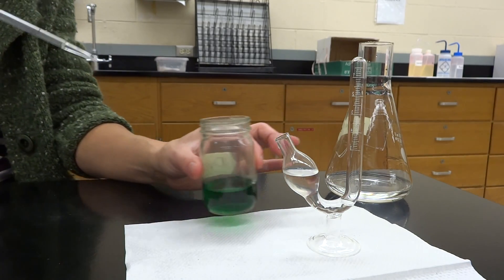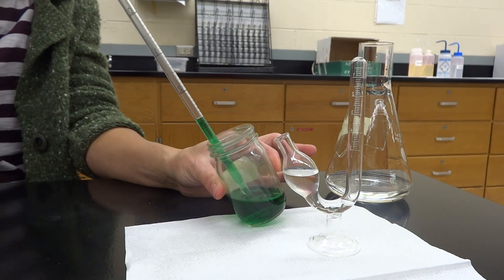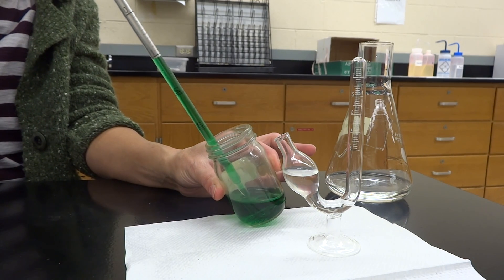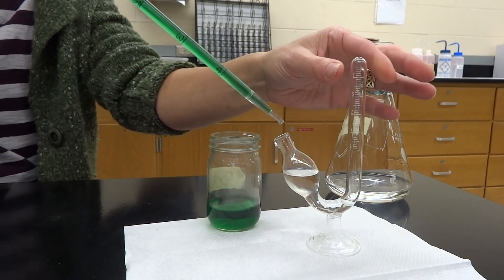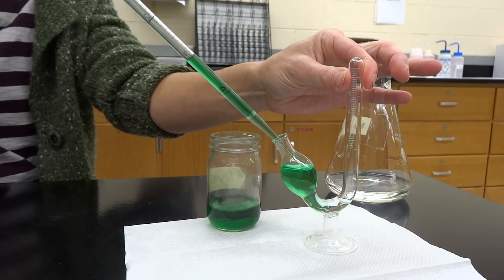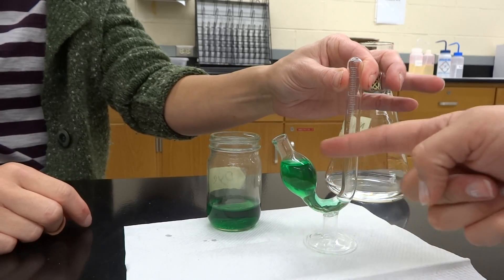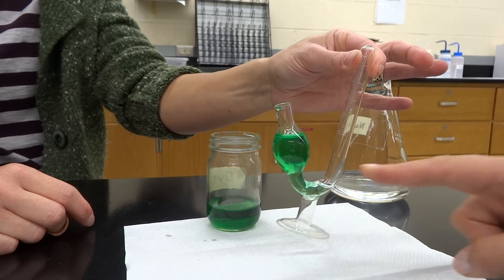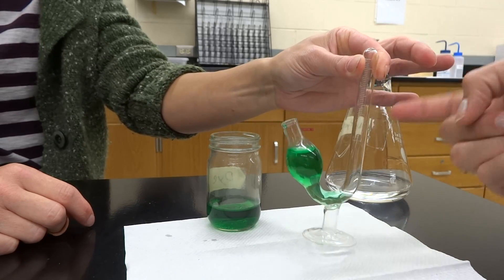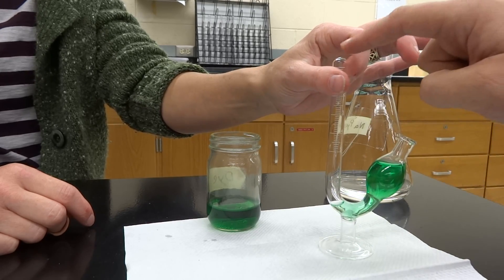Now we're going to take the yeast — which in this case we're using green dye; again, yeast is not green — and you're going to put five milliliters of the yeast solution into the fermentation tube. What you'll notice is that the green, in this case the yeast, is really concentrated in the little bulb. But we are going to be needing to measure the carbon dioxide, and that's going to have to be happening up here where you can see there's a little measurement area.